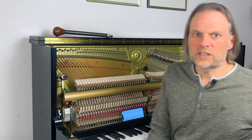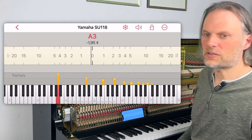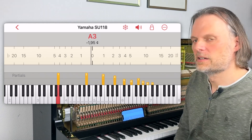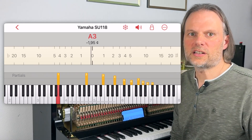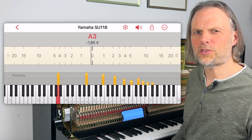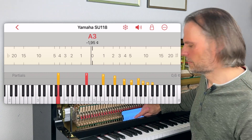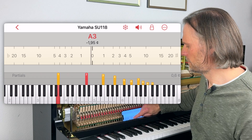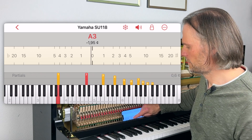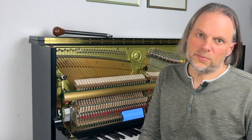Here, for example, you will hear a synthetic version of this note with the same inharmonicity as this instrument. Now we again isolate the second partial and compare it with the full sound and try to identify it within the full sound. This helped me a lot to learn how to listen for these things.